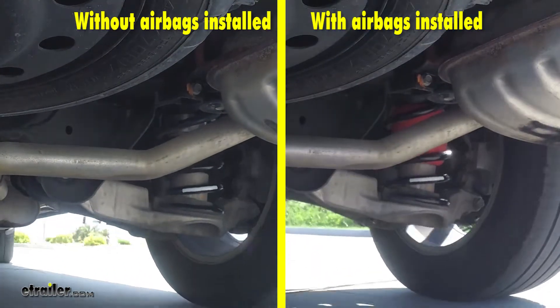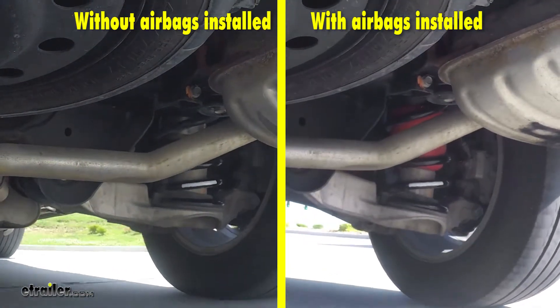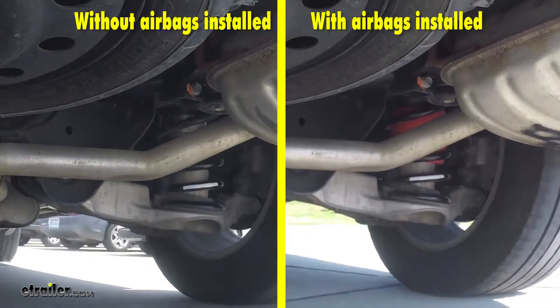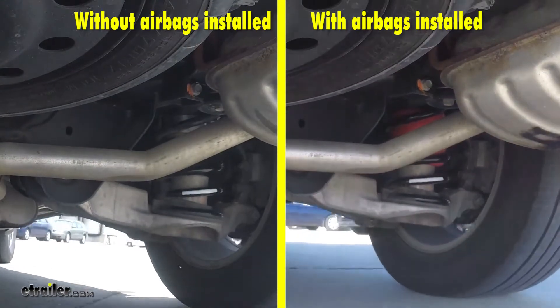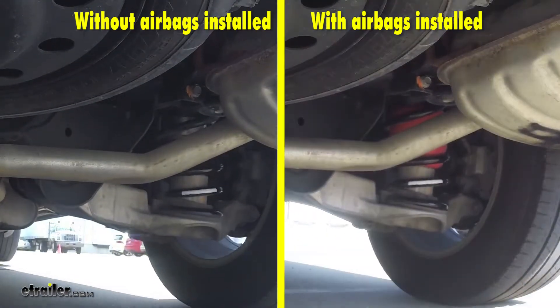You'll notice how unstable and unsettled the suspension is without the airbags installed, and with them installed you'll notice how much more settled and in control the vehicle is. There is a significant amount less body roll than what we had without them.